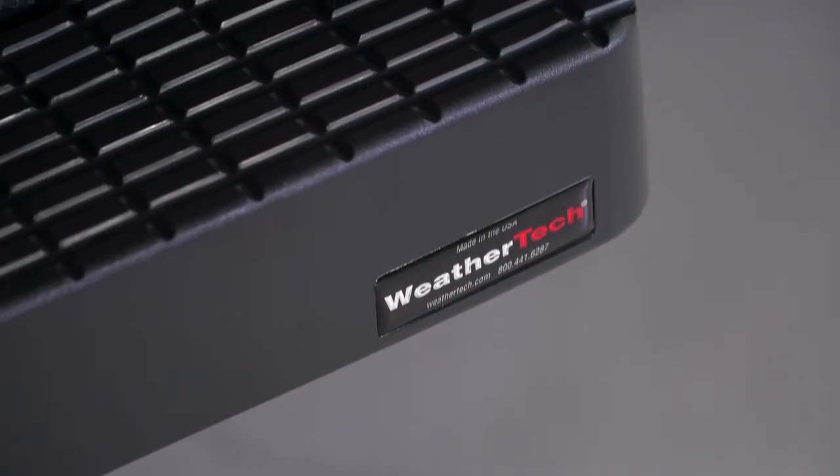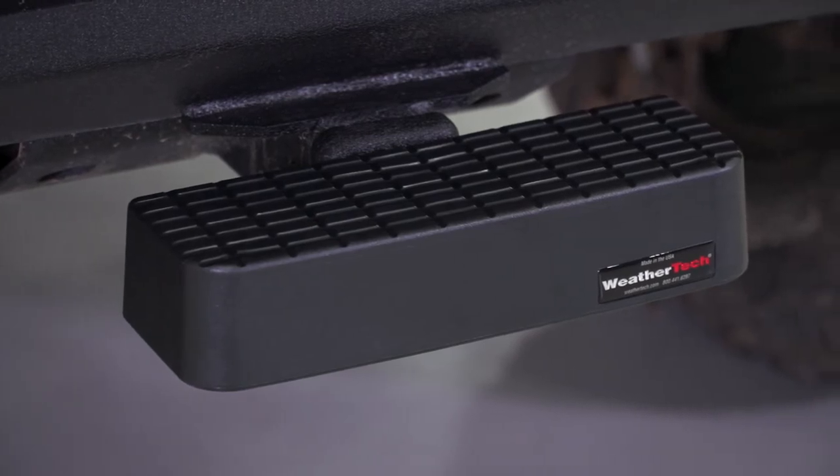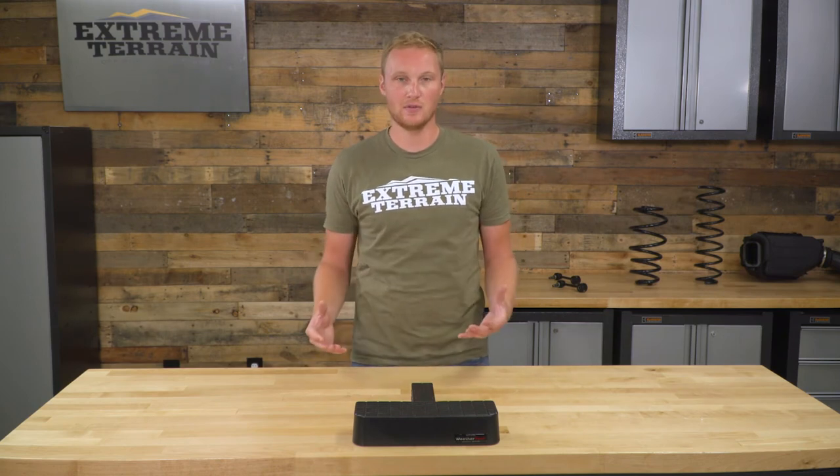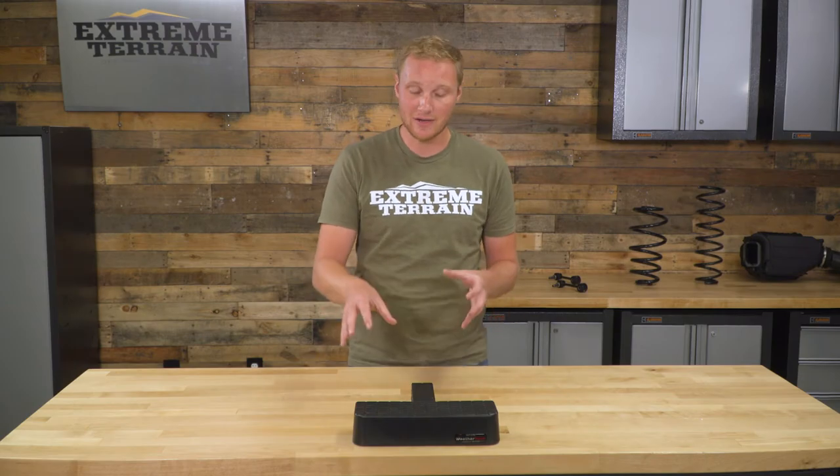WeatherTech is known for making some incredibly high-quality products, and honestly, this is that. There's a lot of attention to detail here. It's very well-built, it's very robust. It almost feels like it could be made out of aluminum by the weight of it. It's going to be very strong and it's going to do exactly what it's designed to do, all at what I think is a pretty fair price, right around 60 bucks for this item.